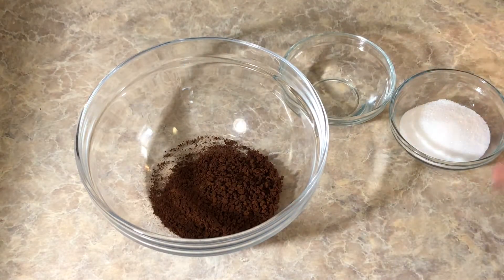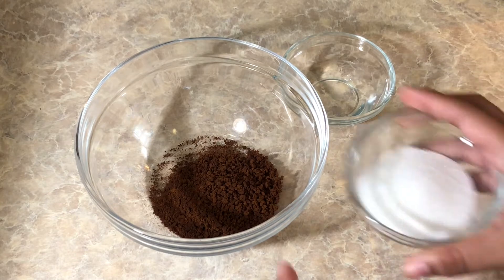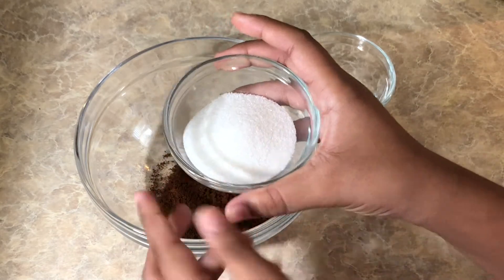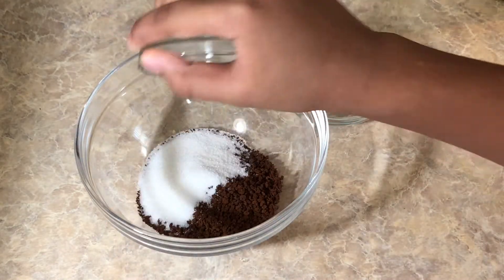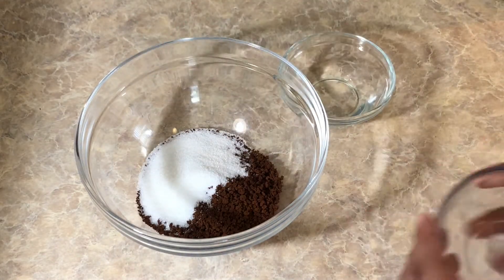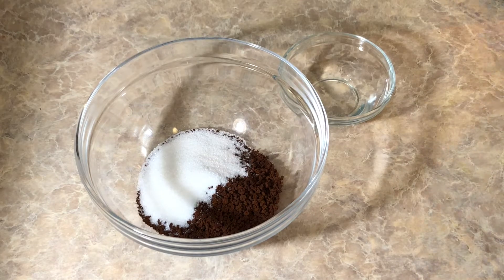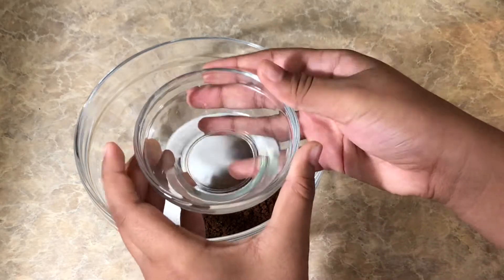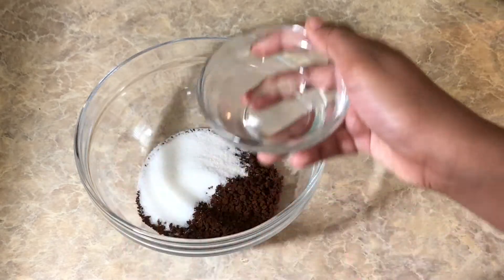Now I'm going to go to the next ingredient. So over here I have three teaspoons of sugar. You guys can use any company of sugar, but three teaspoons of sugar. So now I added it inside the big bowl. Next, I am going to be adding water — two teaspoons of water — so let's add the water into the bowl.